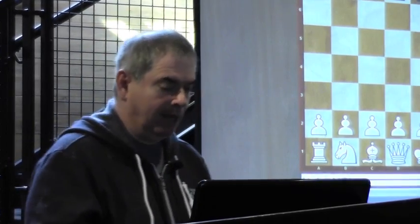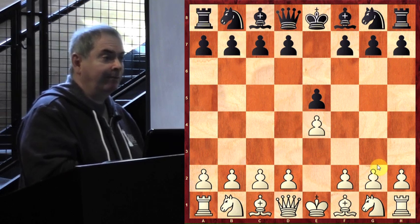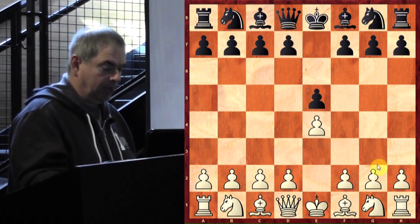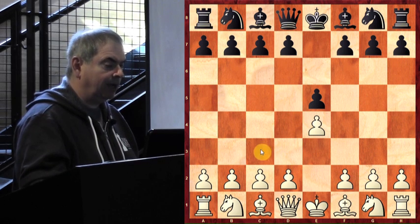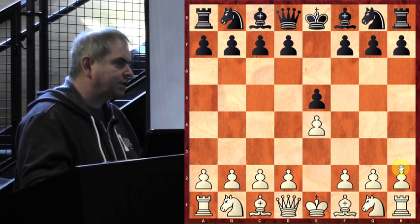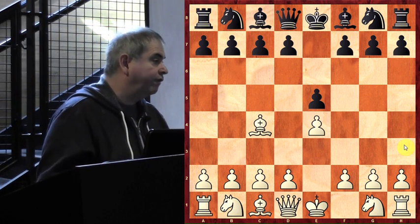Everybody look at the game and let's try to learn. e4 — of course, pawn toward the center, something we're familiar with — and e5. At that time that was almost the only opening after e4, to play e5 before White gets to play d4 for free. Morphy plays bishop c4 — he doesn't commit any of his knights for now, he develops his bishop toward the center. Very normal opening.